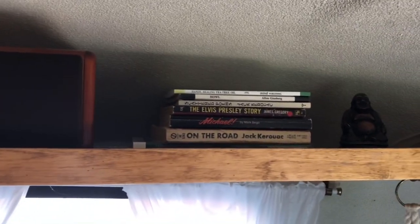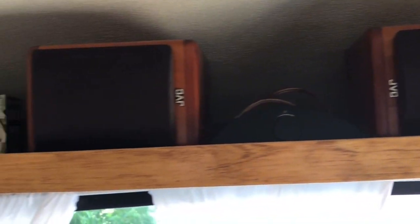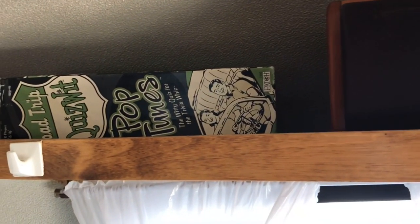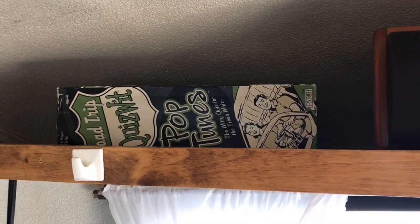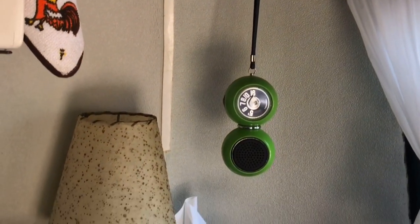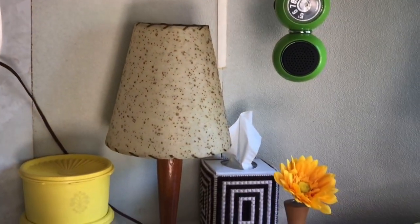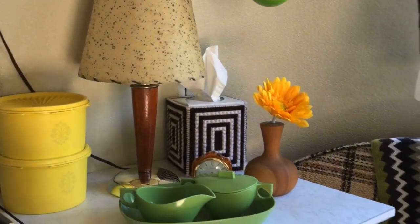I put some books I want to read up here, and a little game called Road Trip if we want to play a game while on the road — though Wendell's not much of a game player. Maybe I'll play that with his family at the family reunion end of July. That is the little living room area. There's also storage underneath the couch where we'll keep a lot of our camping stuff.